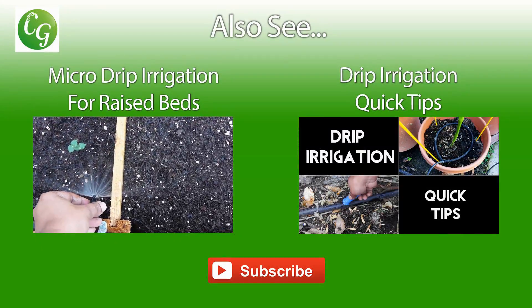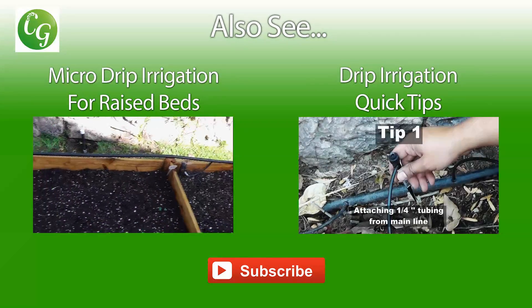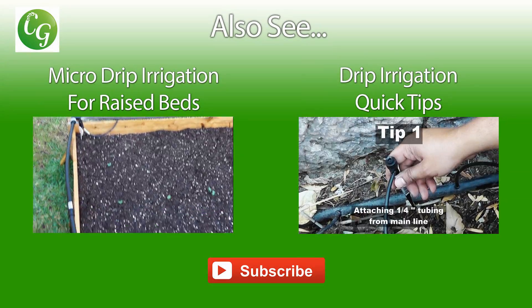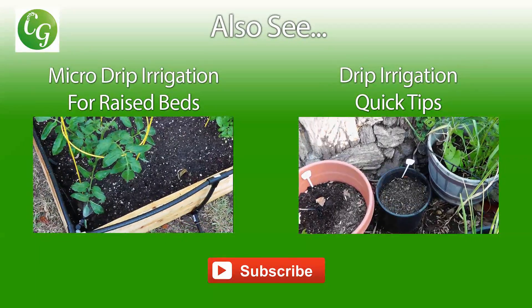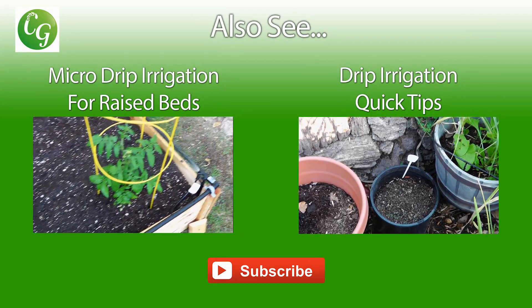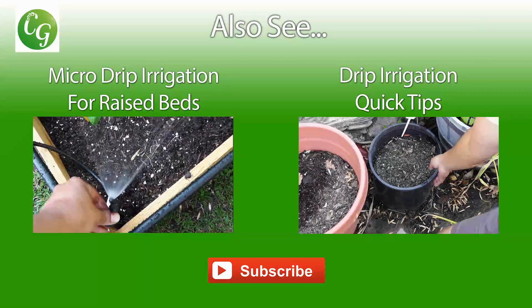I have a different micro drip irrigation system for my raised beds, and you can see that in the video on your left. In the other video on the right there are some micro drip irrigation quick tips. I highly recommend you check out these two videos. Happy gardening!